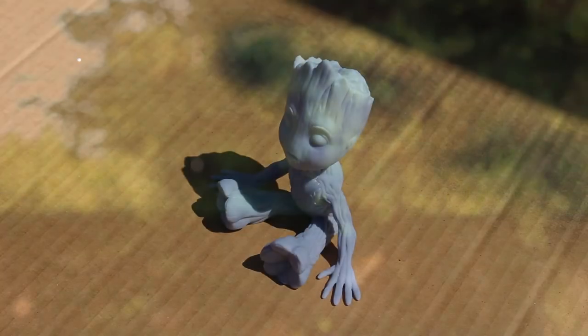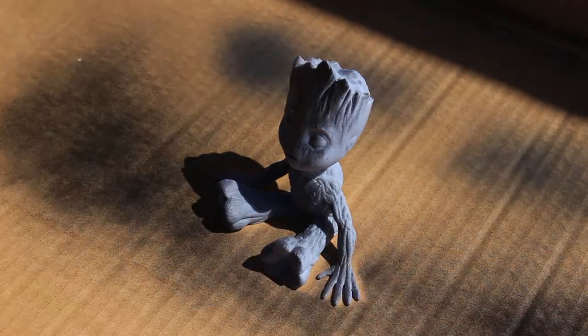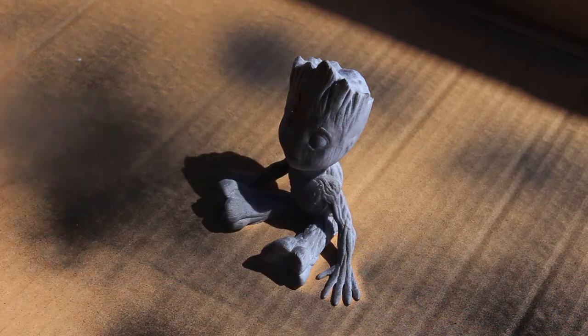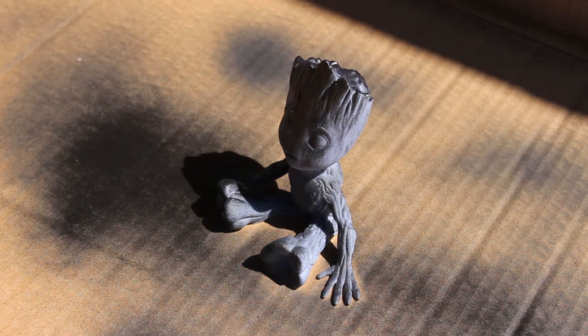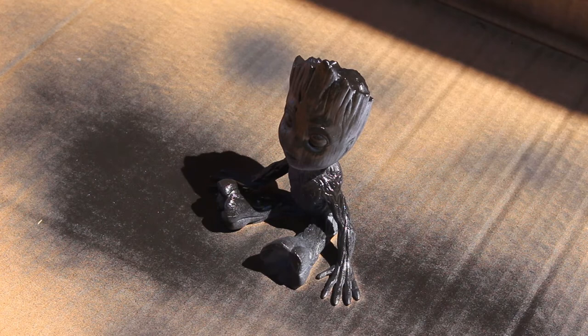Once I was sufficiently lubricated, it was time to spray Groot. I was just using a regular black priming spray from the hardware store — nothing special. Keeping the can about a foot away, I covered Groot with sweeping light strokes, opting for two lighter coats rather than one thicker one. Once it dried, it was time to take him down to my painting desk.